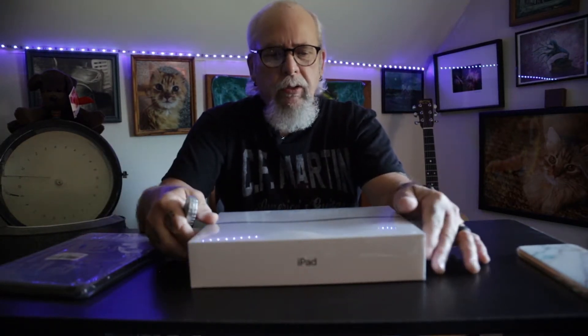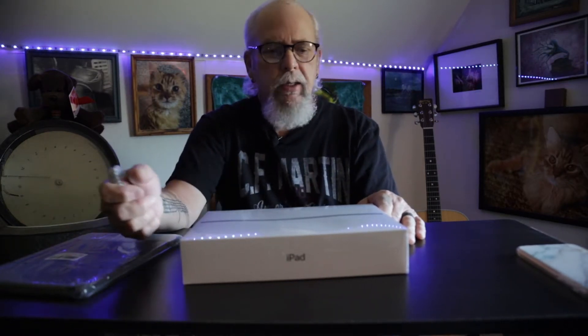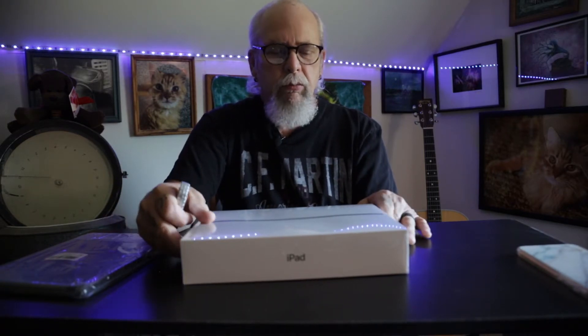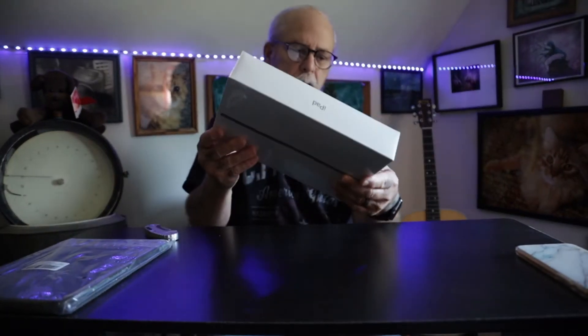I wanted to get the new iPad 8 even though I do have the seventh generation, which is last year's, but the processor in the 8 is faster and I just like faster processing on my iPads and on my computer when I'm working. Also got a new case for it.